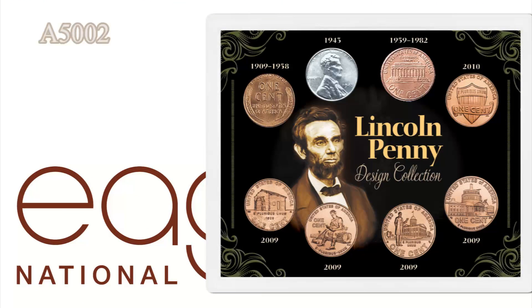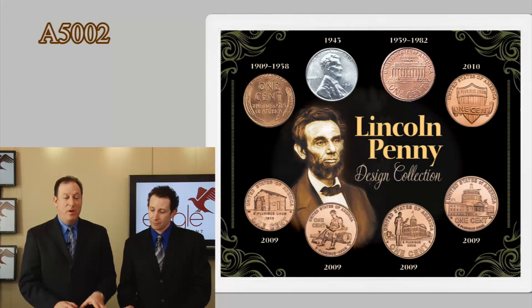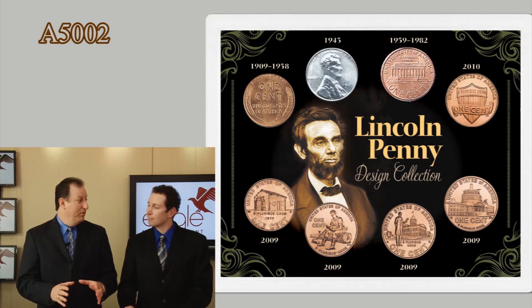We're moving on and checking out this one. This is the Lincoln Penny Design Collection. What we did here — a lot of people want to have a certain coin collection around, like the Lincoln Penny.